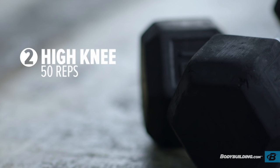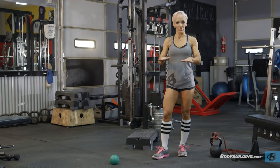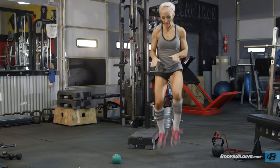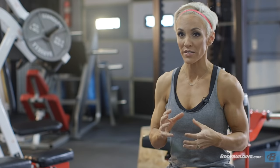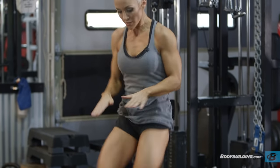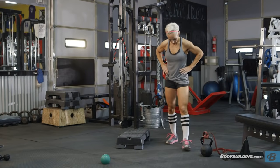Exercise two: high knees. You want to make sure those knees are getting up there. If you have some sort of a target, great — you can just use your hands. Make sure your feet are moving quick and you're getting as much air as possible. 50 times. High knees is a really highly cardiovascular exercise. You want to get the knees up as high as possible and be quick on your feet. You don't just want to jog in place — get your knees up high. That works all of the leg, especially your quads.